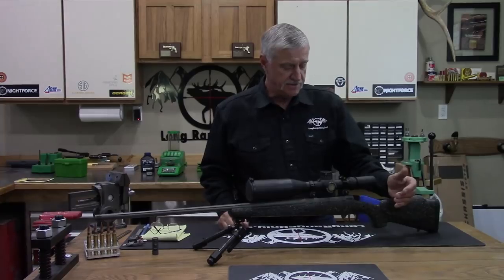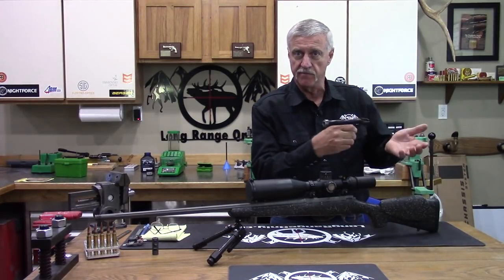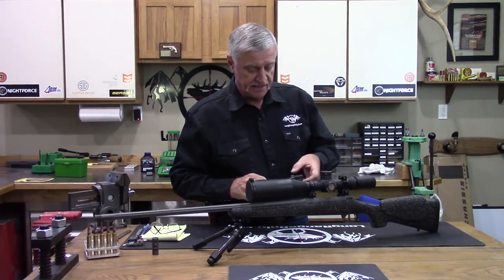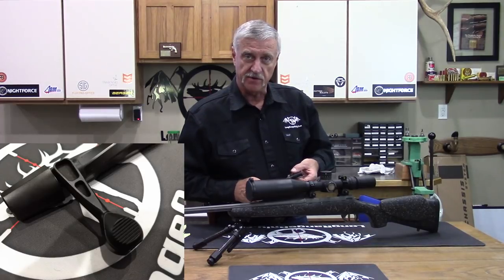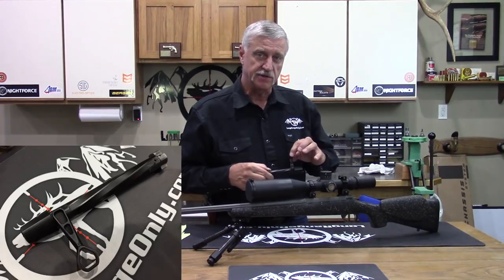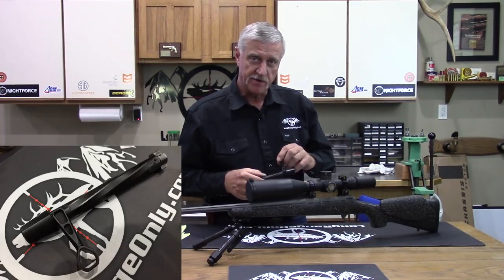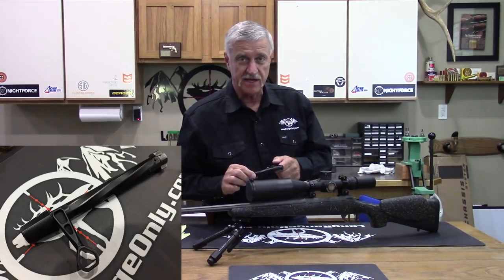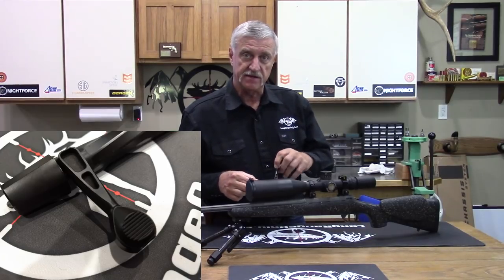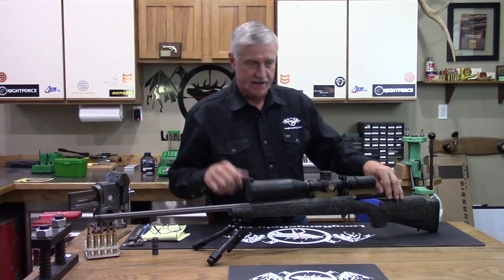MOA's custom action has all the features we'd expect. You've got a side bolt release so you can pull your bolt out with ease, an M16 extractor, and they've skeletonized the bolt handle to reduce weight. You can also run these little inserts — either with or without. If you want to drop even a couple fractions of an ounce, you can take the inserts out and run the bolt handle bare, or use the inserts for a better grip if you prefer a bigger handle.